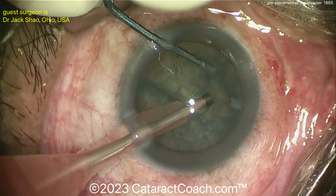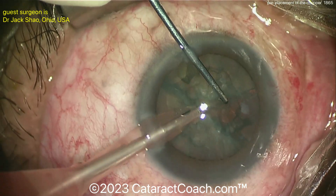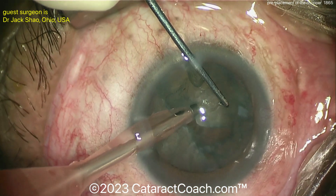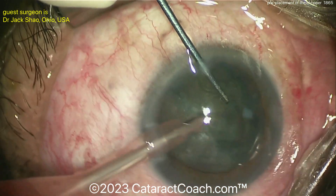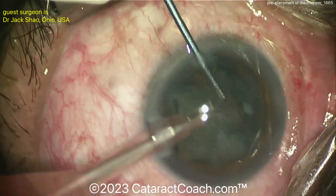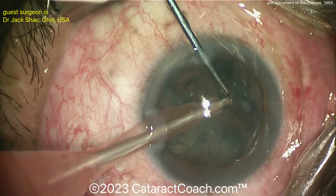In this technique, the chopper is pre-placed around the lens equator. By pre-placing it around the lens equator, you're able to take your time in engaging the nucleus with the FACO probe. Then when you engage the nucleus, just step on the pedal, get a little bit of energy, and then hold it with the vacuum and complete the chop.